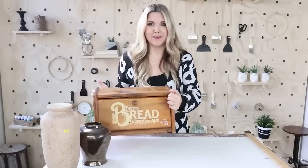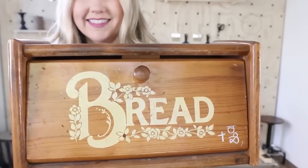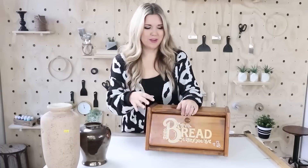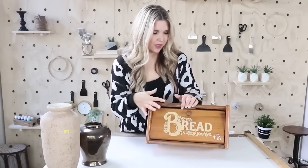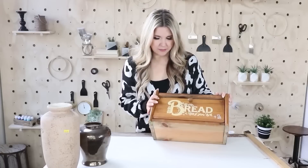This next item I've had for at least a month or two — I was so excited to find it. It's a bread box, one of the old ones, probably from the seventies or eighties. I spent $10.98 on it because these are really hard to find. I've looked for them all the time, and this was the first one I've ever seen at a thrift store. I was excited to redo it and really wanted to use something like this in my kitchen.